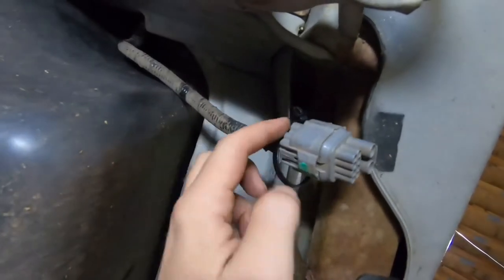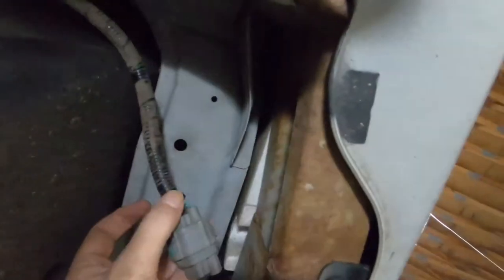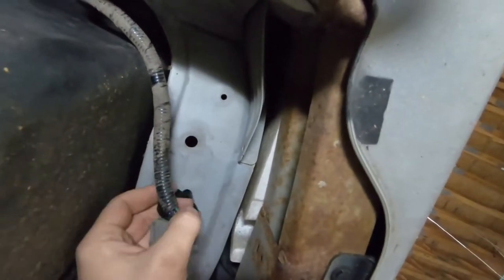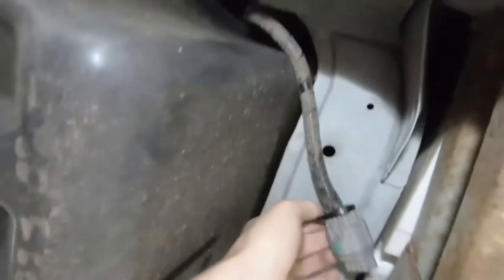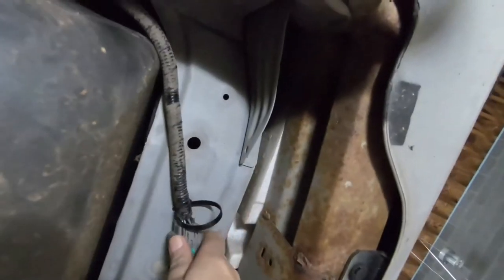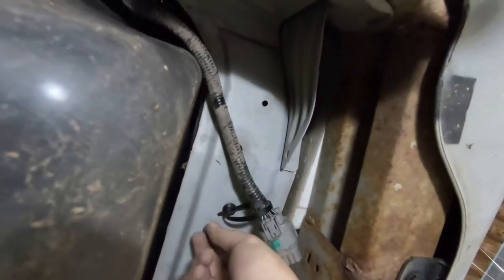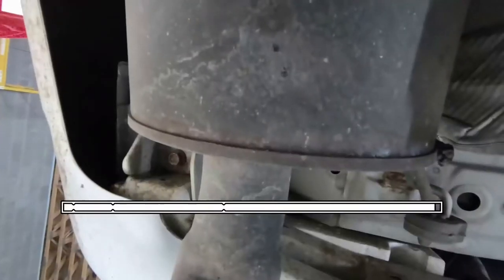That's what's going to secure it to the chassis. They tell you pretty much where the tape was — you can see that clean spot. They give you a measurement, it's like 145 millimeters or something, and that is where that connector is going to belong.